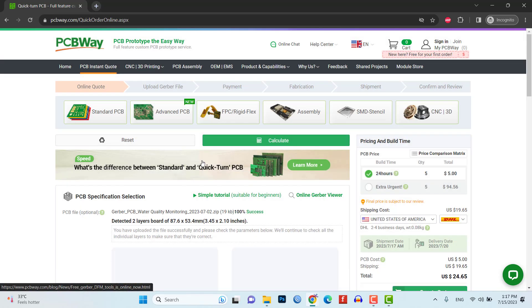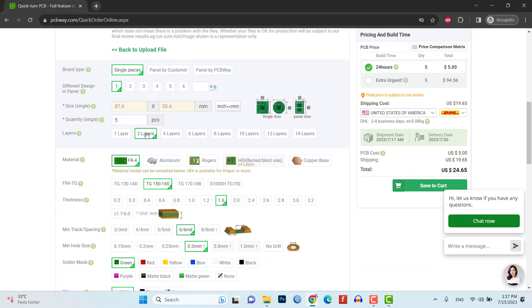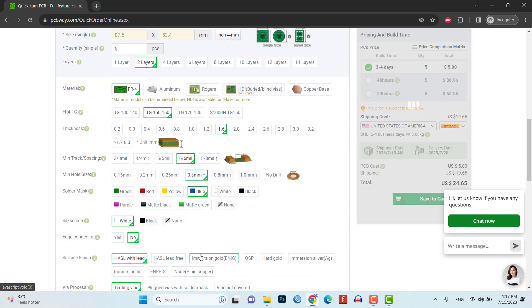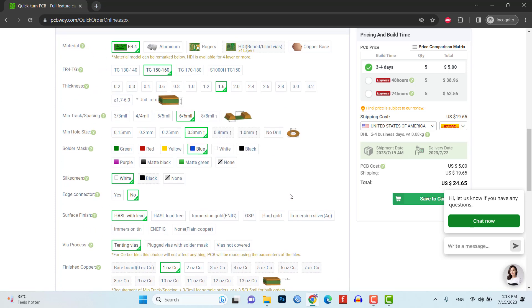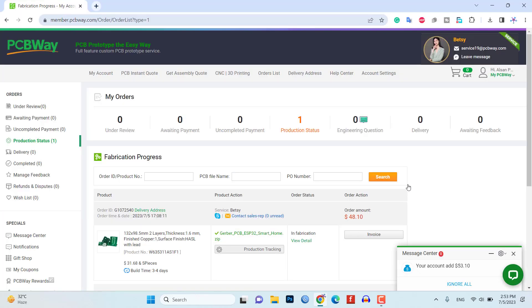Select the desired specifications for your PCB such as the number of layers, board thickness and copper weight. Choose any additional options you require such as surface finish and solder mask color. Proceed to checkout and make the payment using the available payment options. PCBWay will manufacture your custom PCB according to the provided design and specifications, and once ready, it will be shipped to your specified address.